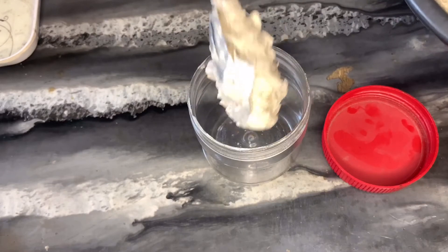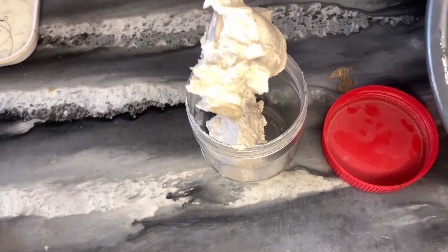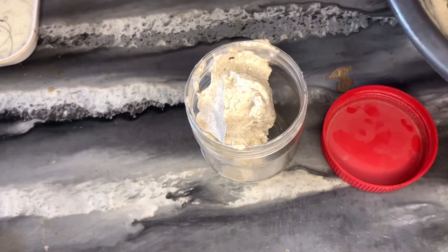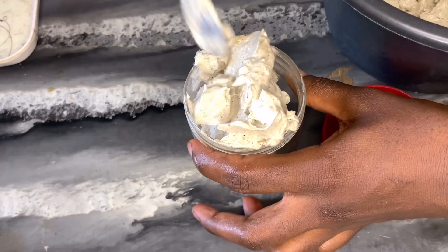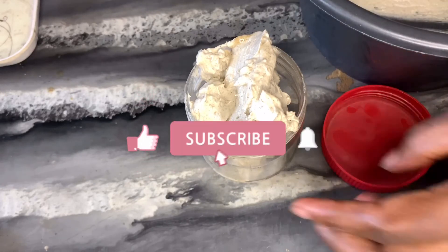After all the whipping, you can see that I added water at some points to add natural moisture. At the end of all the whipping, I transferred the butter into a jar. Thank you very much for watching this video — I hope you learned one or two things. Please give this video a thumbs up and subscribe to my channel.